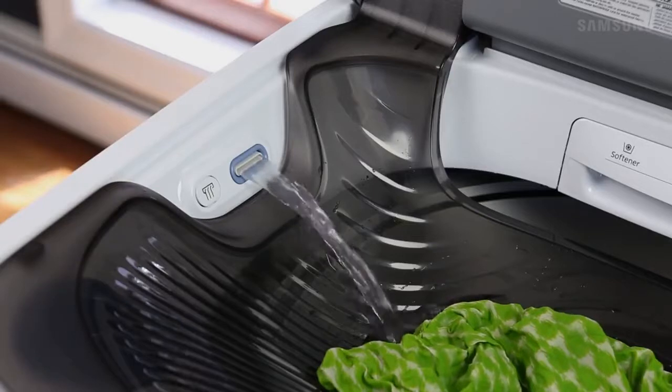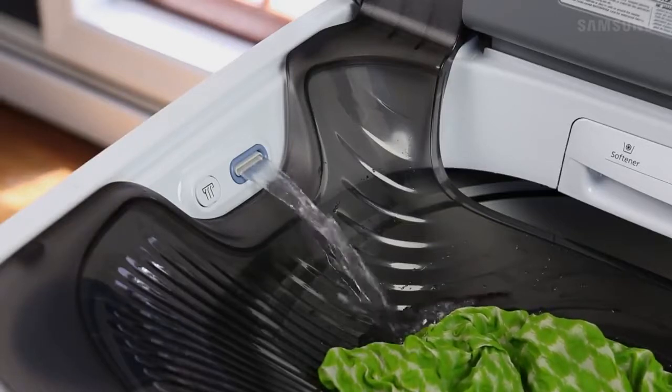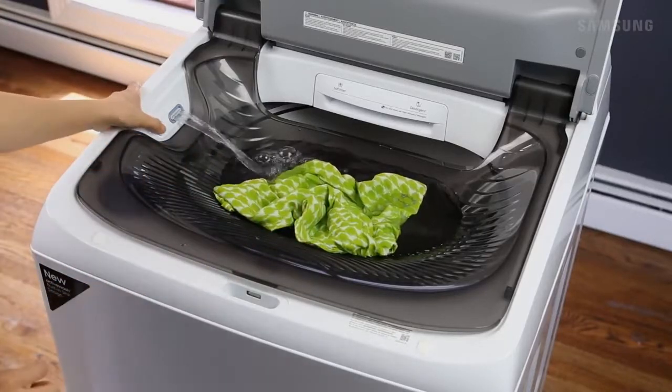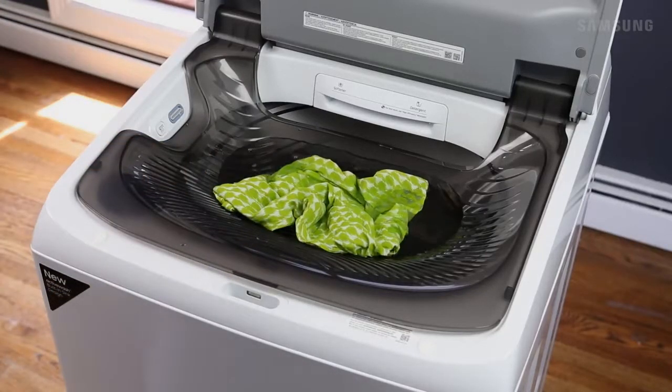You'll notice the ridges around the sides to help scrub out those tough stains. Plus there's a wide opening to prevent overflow. Simply press the WaterJet button once more to stop the water.